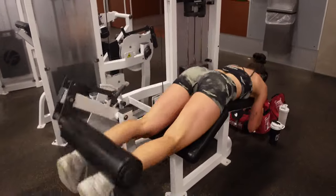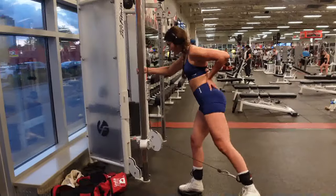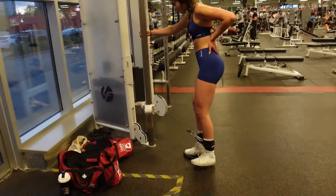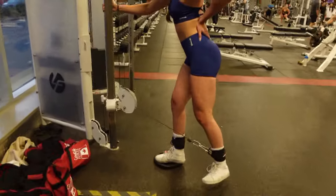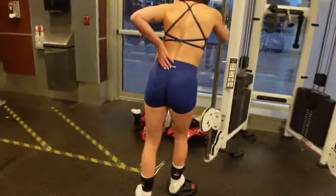Now doing some hamstring curls — those hammies! For kickbacks, you want to keep your body pretty much upright with a slight lean. She's standing on a plate just so her foot doesn't scrape the ground, and really flexing her glute at the top of the movement — not swinging.